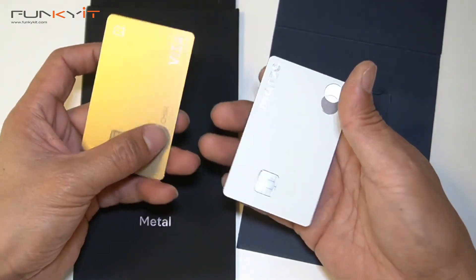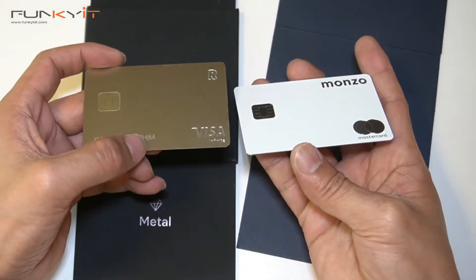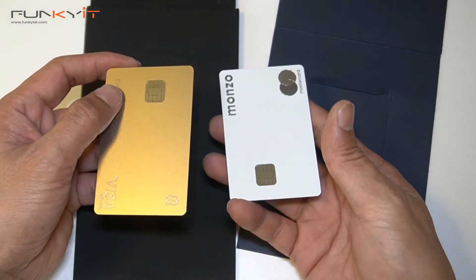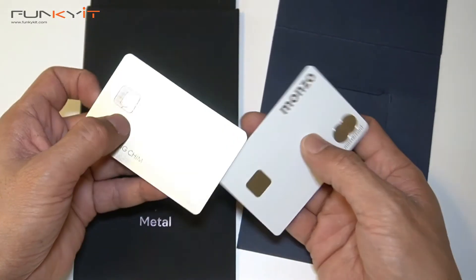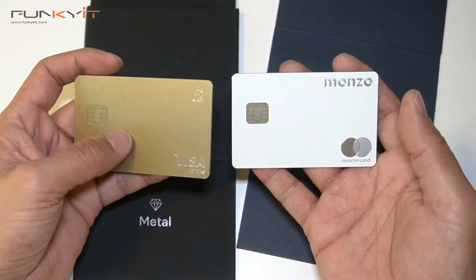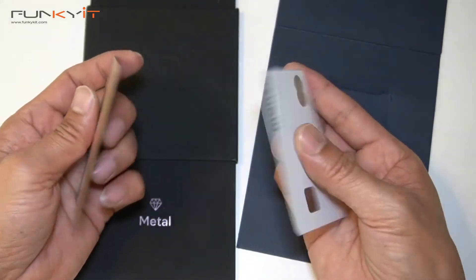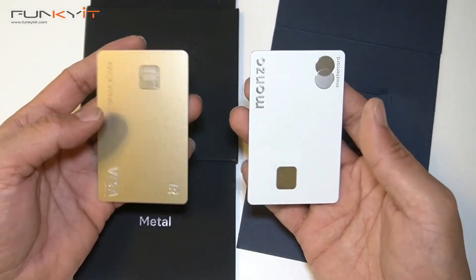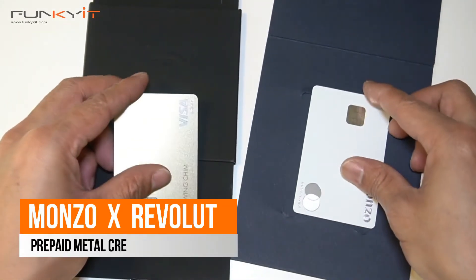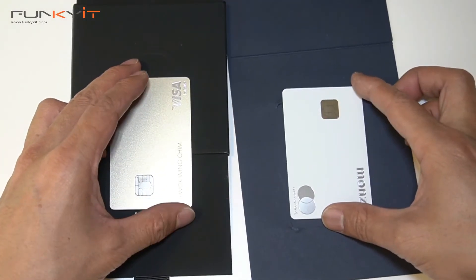Here we have the cards side by side — both of them feel very weighty and have a very nice metallic finish. The Revolut is in gold and Monzo in white. That was a quick unboxing of the two cards. Both are available in the UK and of course you need to use the app to get the best out of them.